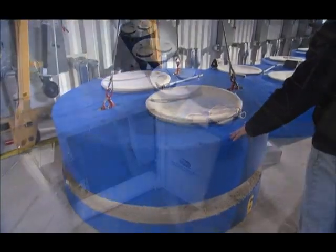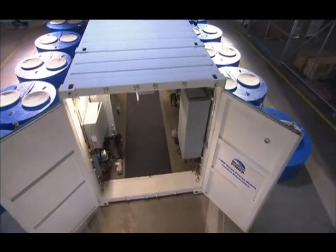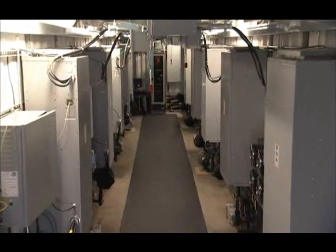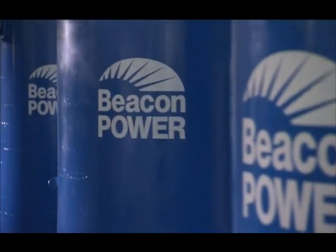It's the core component of our Smart Energy Matrix, a 1 megawatt energy storage system that makes power grids smarter, more stable and more efficient with no fossil fuel consumption or CO2 emissions.